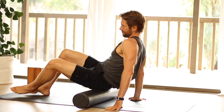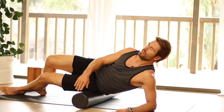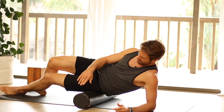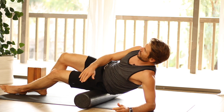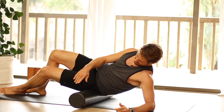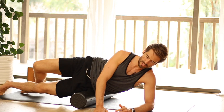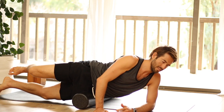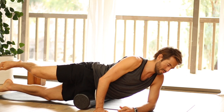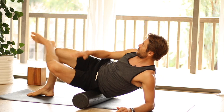And then let's change sides. Take the other buttock onto the roller and work the piriformis on this side as well.